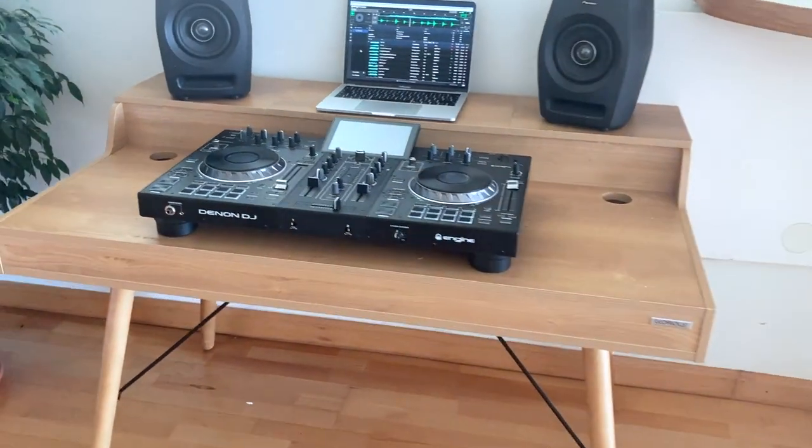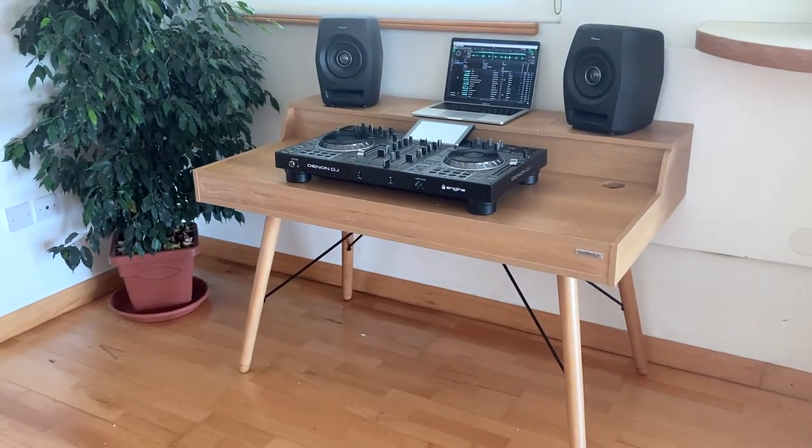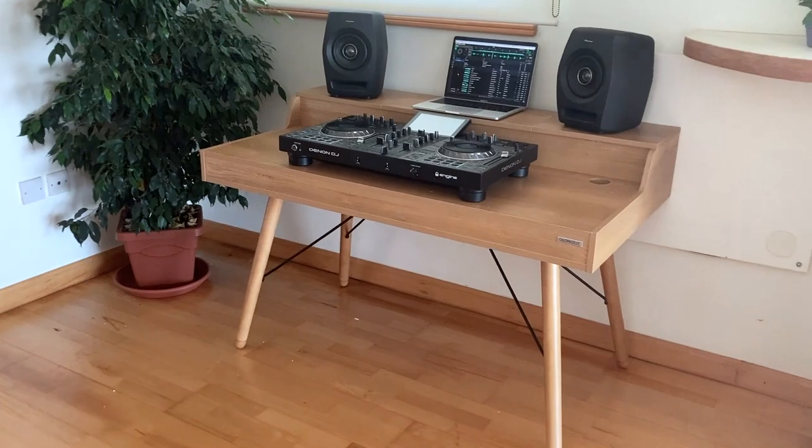It's designed to hide all the cables and look really nice in your home. This is in the corner of our living room, and you don't want something that looks out of place — I'm sure you'll agree it looks really nice there.